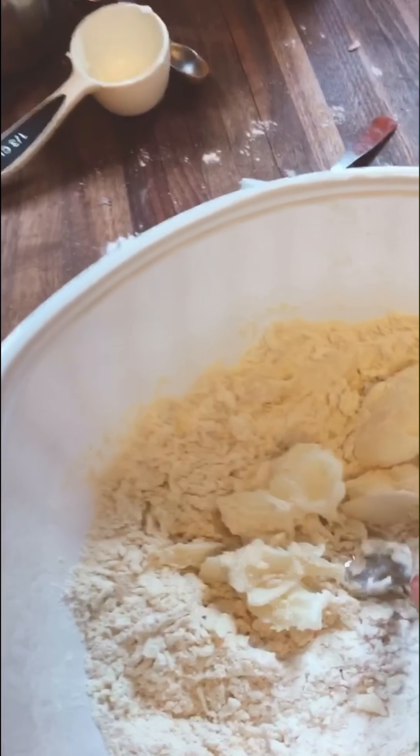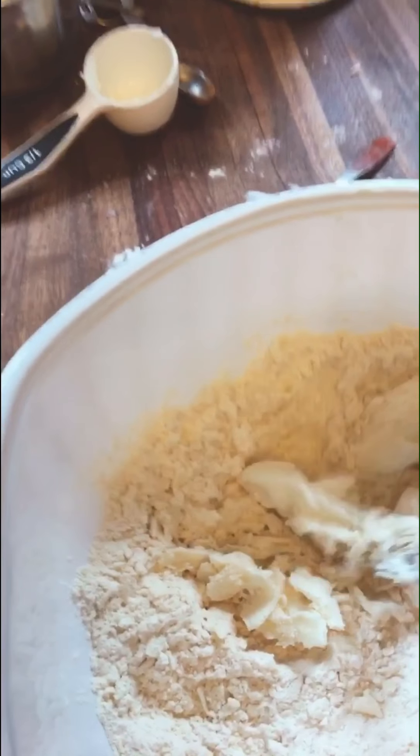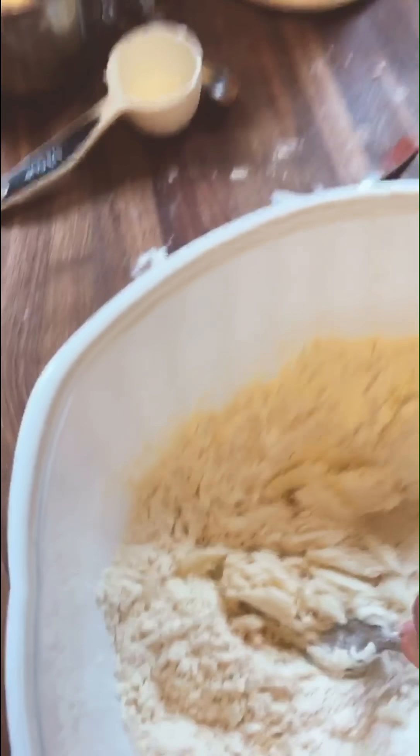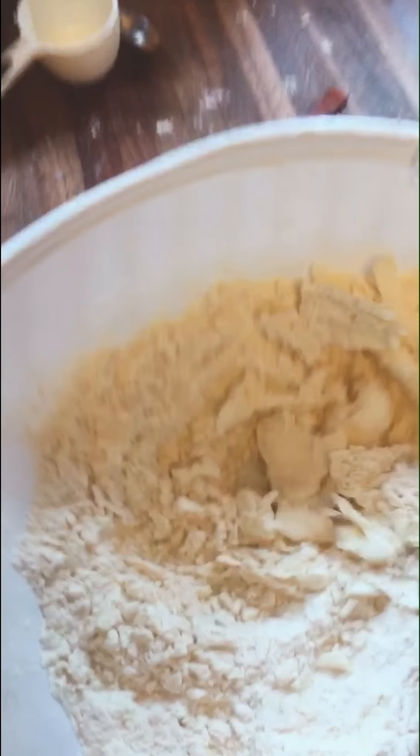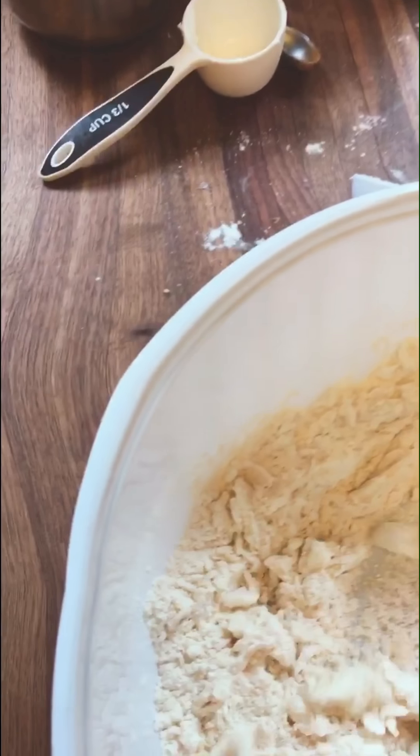I'm doing what's called cutting it in. You could use the right tool for the job, which would be a pastry blender, but this is the way my grandma taught me — with a fork — so I prefer this anyway.